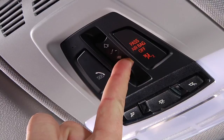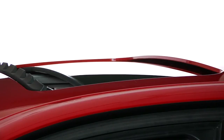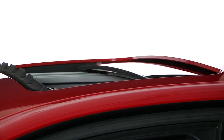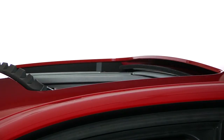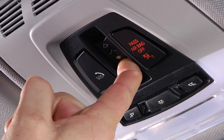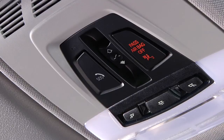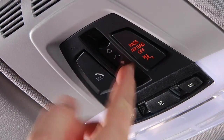To open the glass sunroof and sliding visor together, slide the sunroof switch back to the resistance point and hold. The glass sunroof and sliding visor will now open together as long as the switch is held down. To open automatically, press the switch back past the resistance point and then release. The glass sunroof and sliding visor will now open automatically. Pressing the switch again will stop this motion.